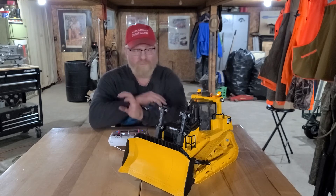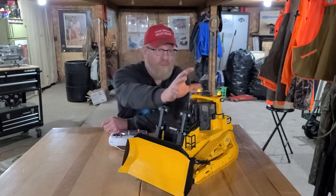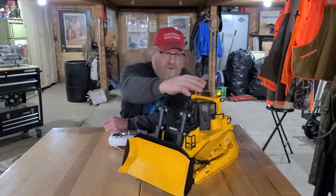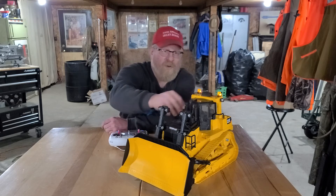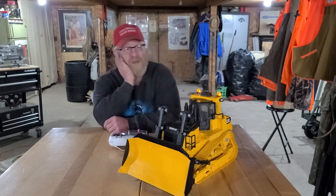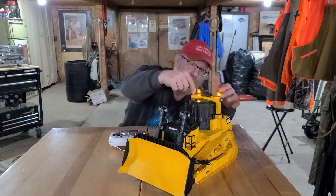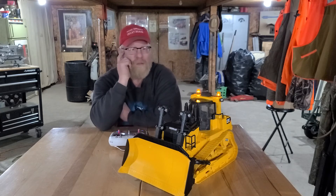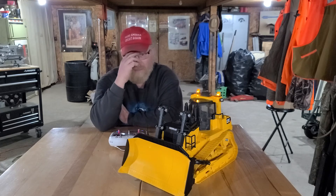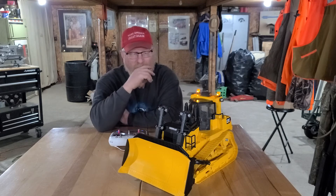I tore this down Sunday night, had it completely in pieces on the bench, and had to run all the wiring for the strobes, back lights, rear lights, and corner lights of the cab. It's nice because it's all hollow in here so you can run the wiring right down and up to the front.